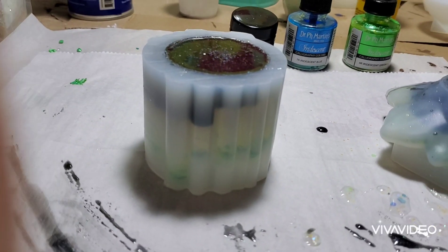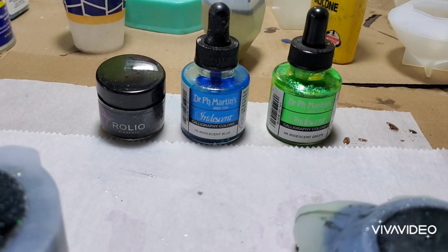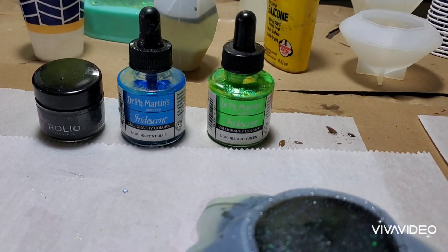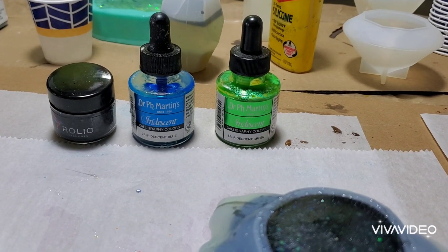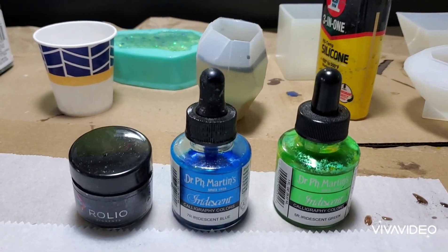They'll be unmolded tomorrow — I'm going to give them 24 hours. These are the colors I use: Roleo black mica dust, Dr. Martin's iridescent, and Dr. Martin's iridescent grain.